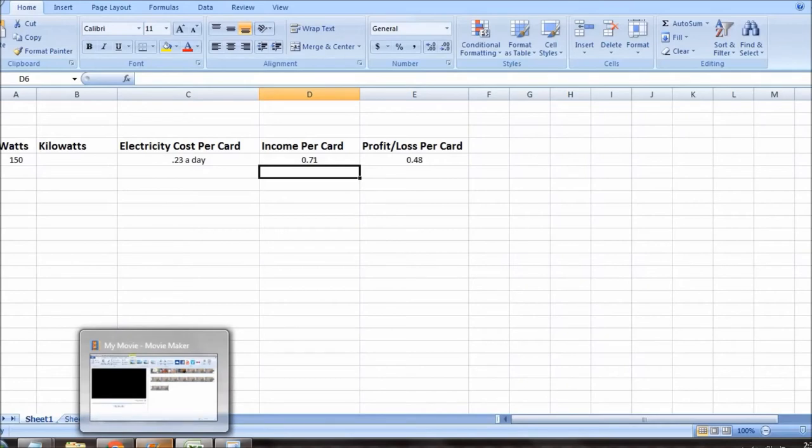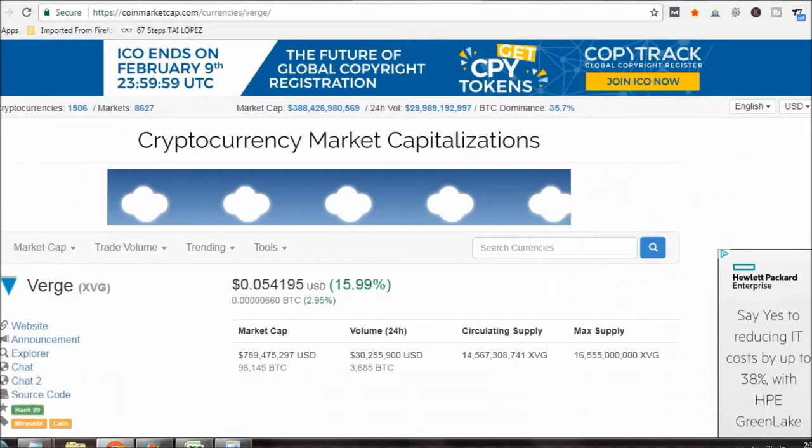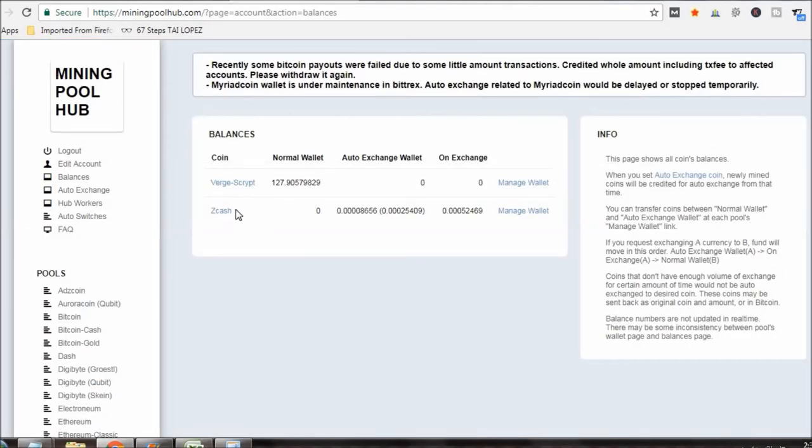I'm fine with that because it just sits there and I don't have to do anything. The SMOS operating system seems to be pretty stable, and the settings I have with the cards — just factory out of the box — are stable. Verge has gone up since yesterday: it was $0.0477 when I did the video, now it's $0.0541. My balance in Verge right now is almost 128 coins. I mine ZCash and then automatically convert it over to Verge.